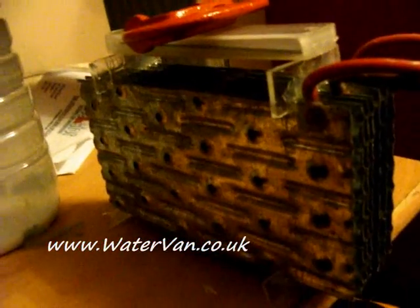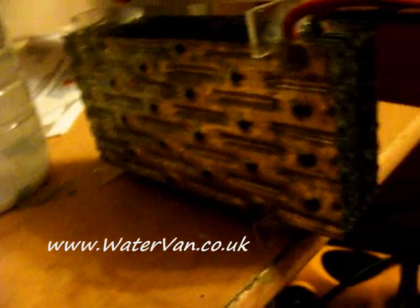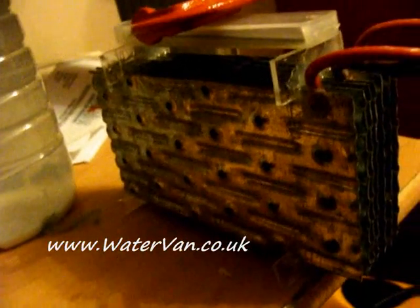As you can see I've glued both sides now. I'm just waiting for the top one to dry. I'll be going to bed in a moment, so it should be dry for the morning.